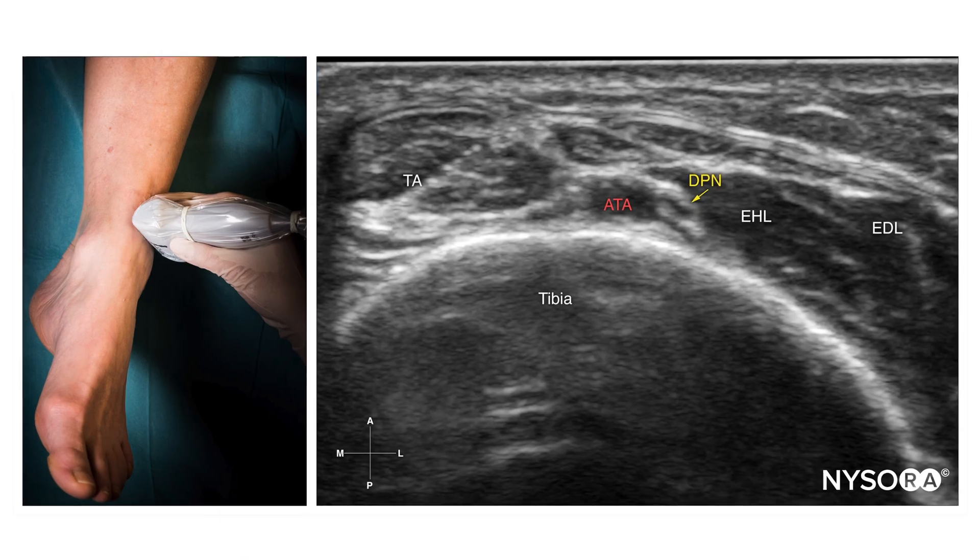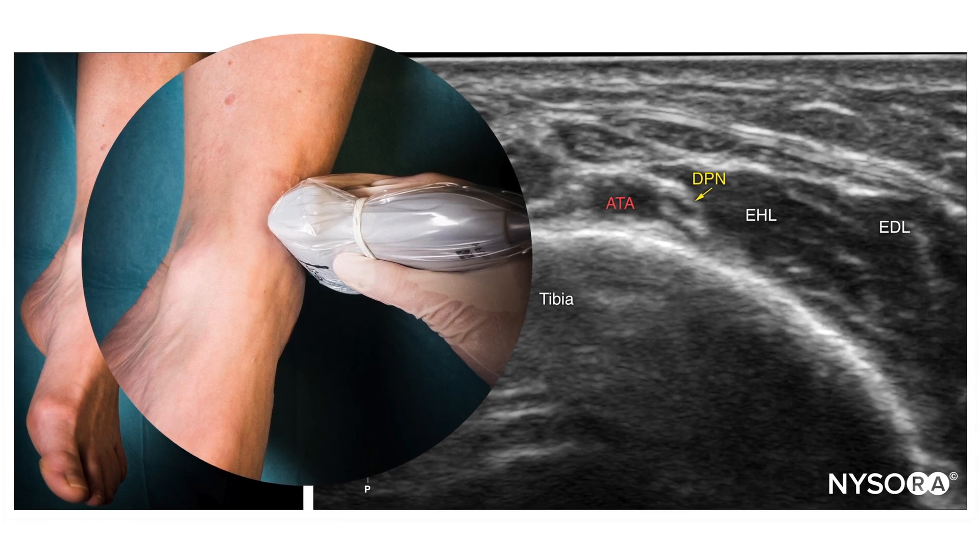To identify the nerve, place the transducer just above the malleoli and do not apply any pressure during the scanning. This is because the nerve will be on the lateral aspect of the dorsalis pedis artery, and because this artery is the main landmark, even a moderate amount of pressure will compress it and make it invisible — so you will lose the internal landmark if you apply too much pressure. Keep that in mind.